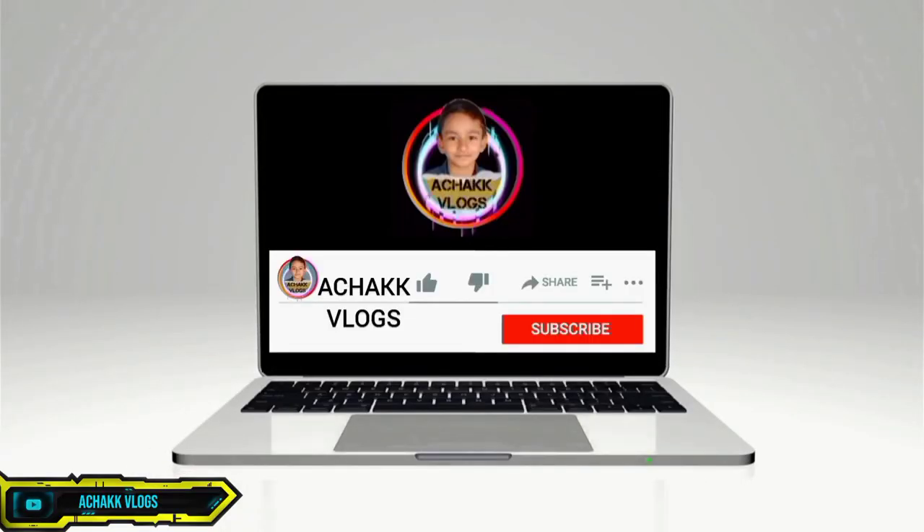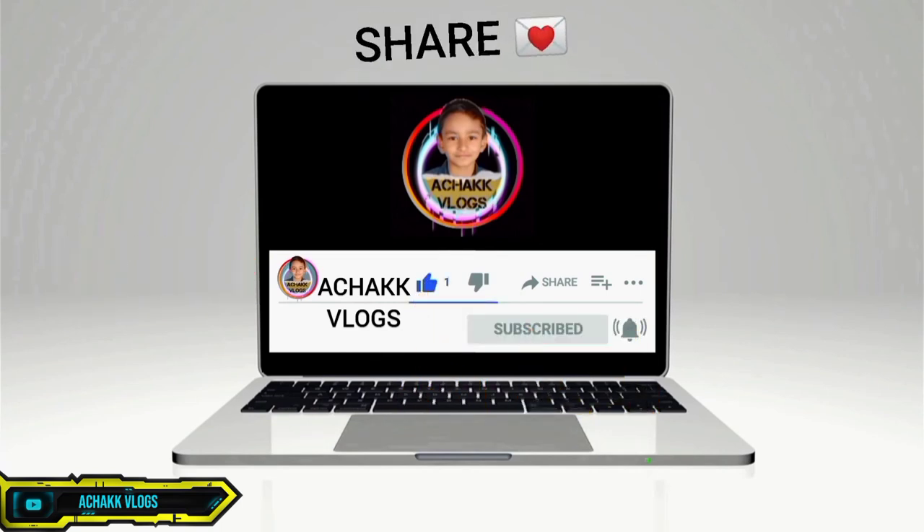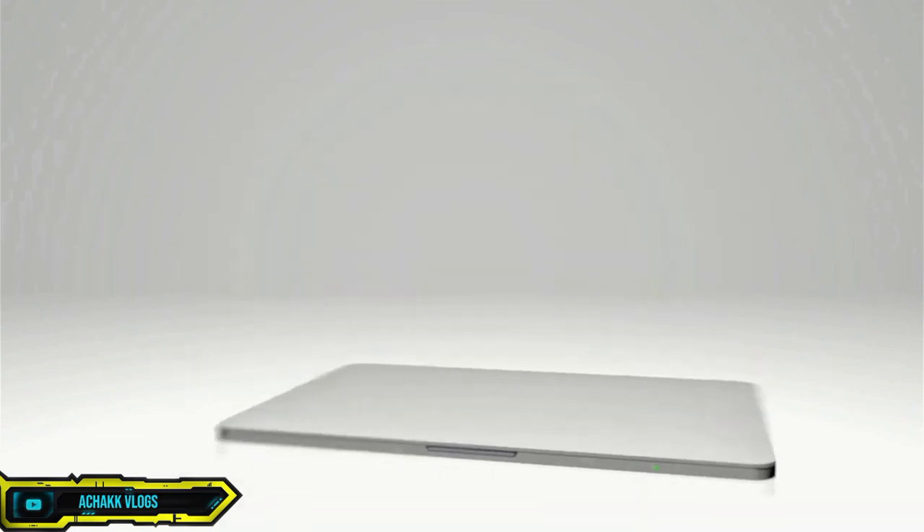Please like and subscribe to our channel.